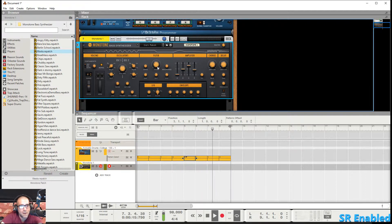Now we've got our filters here. You can change your frequency, and you've got your drive knob right here as well as resonance.